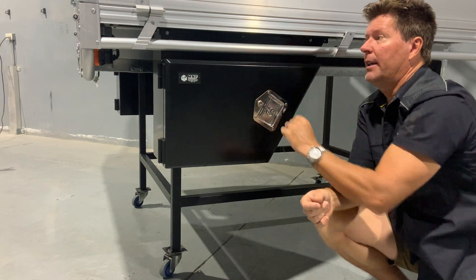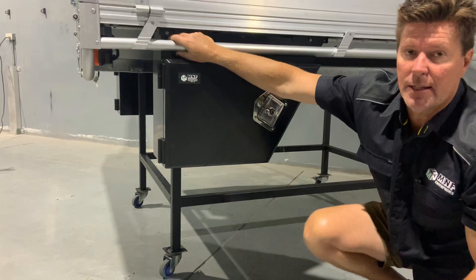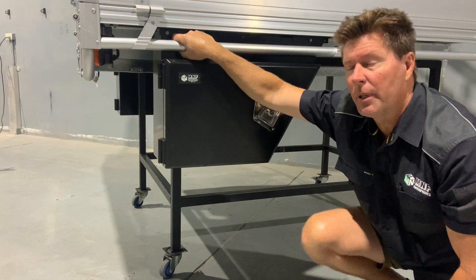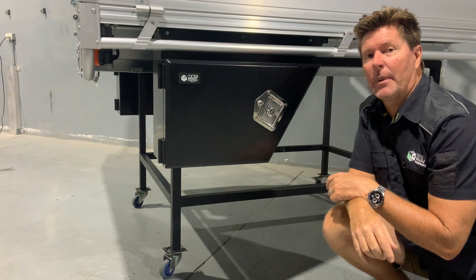It comes out pretty much flush here with your tray, and I've designed it to give a good recess here for your rope rail. So it still gives you room for your straps, tie downs, and rope — there's room here to still tie off your loads in a safe manner.